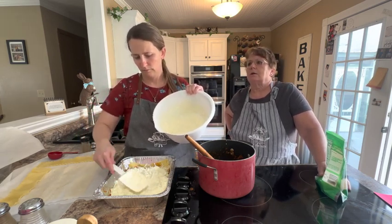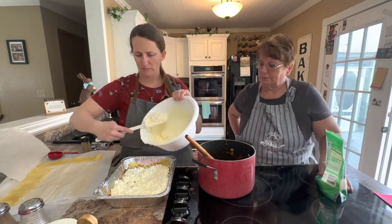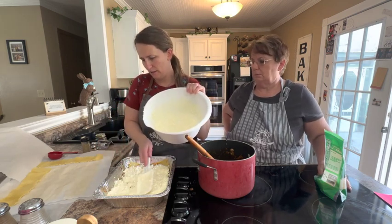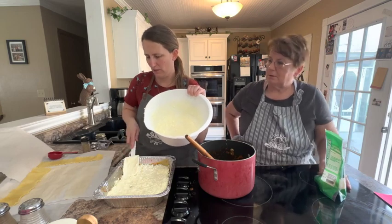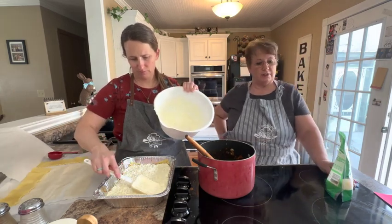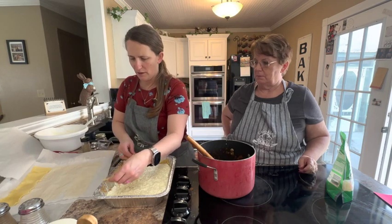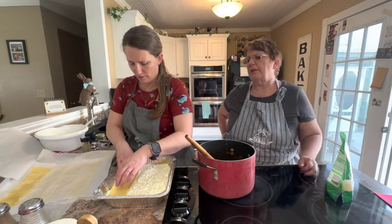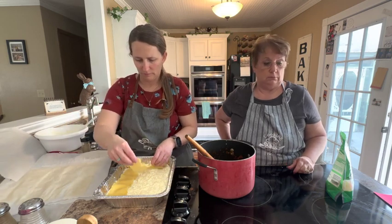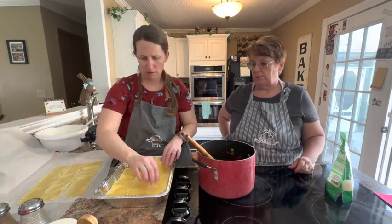Do you serve certain things with your lasagna? It kind of depends — breadsticks or cheese sticks, or a good salad, and it depends on what night it is when you get home from work. Then she adds three more noodles. I've seen lasagna made with uncooked noodles — they have the oven-ready ones but I don't like them as well, though they are easier. Then another third cup of sauce.